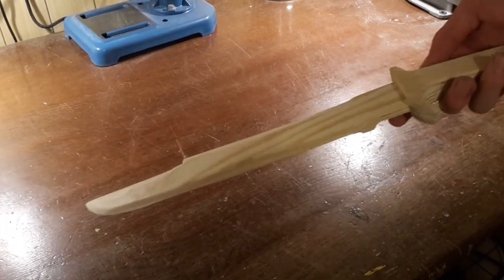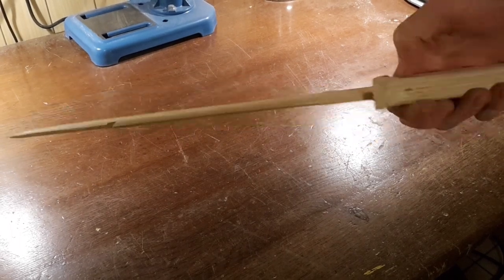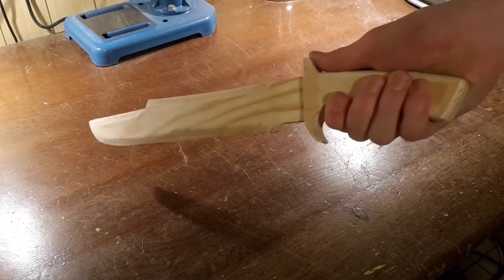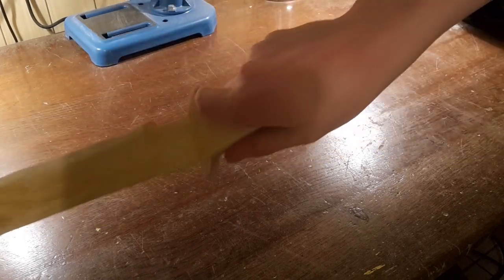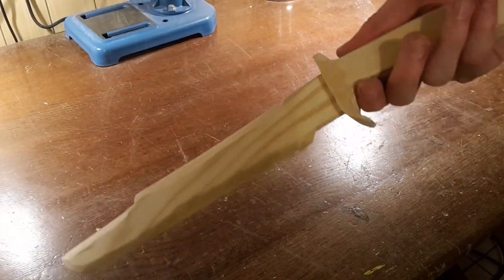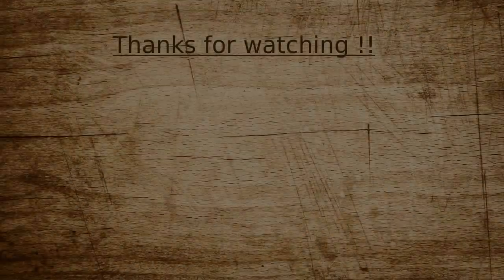It took me about half an hour to make this knife. All set. Good luck.